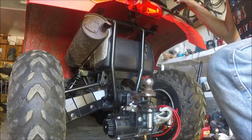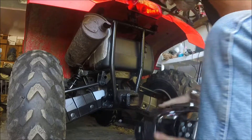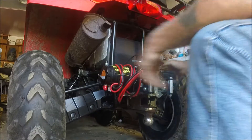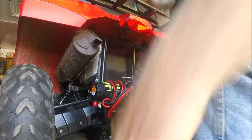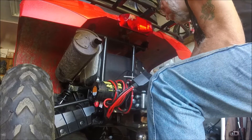It worked perfect for this. So there you go — pretty cool idea if you don't have any custom bracketry for your winch. I thought it was a pretty cool idea. I don't think I needed a 4,500 pound winch, but I had it.